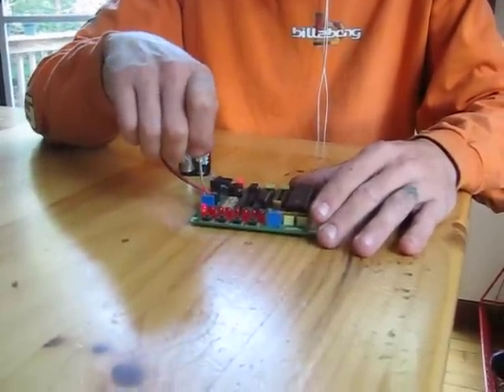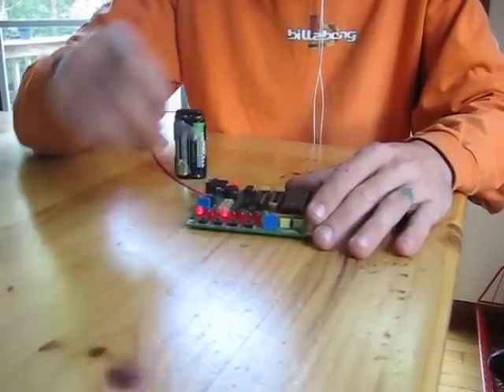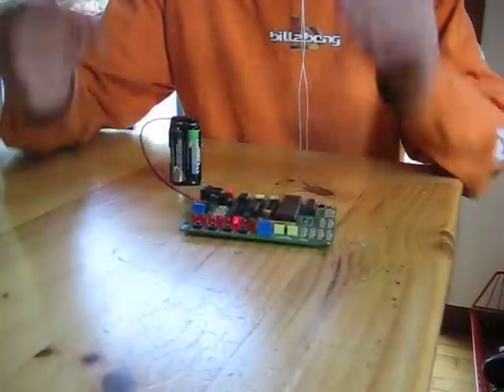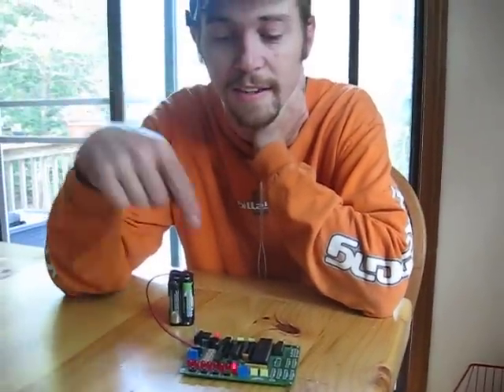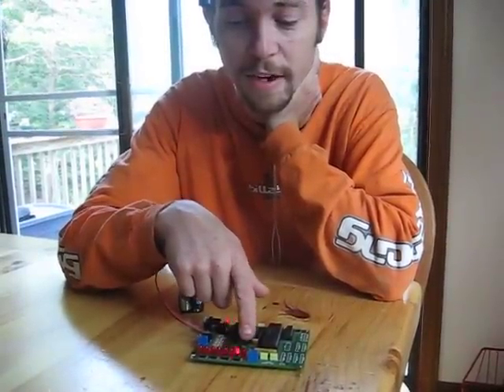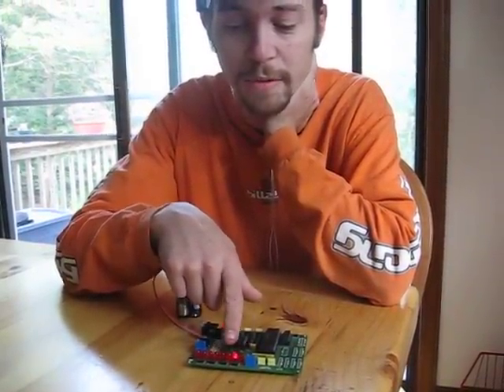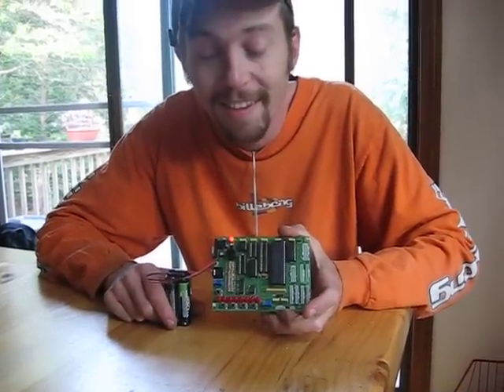I'll do it on this end too. There's the five blinks to tell me it's done recording, and now it's going to play back exactly what I just did. And when I said I'd keep a pattern at the end, you'll see it right here — bada boom bada bing, done.